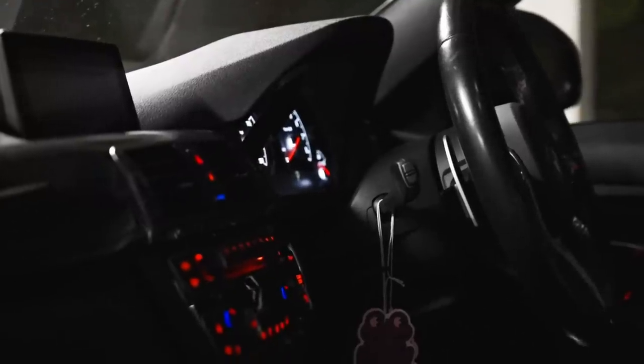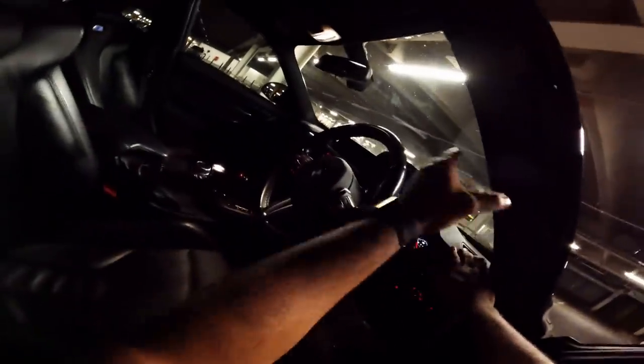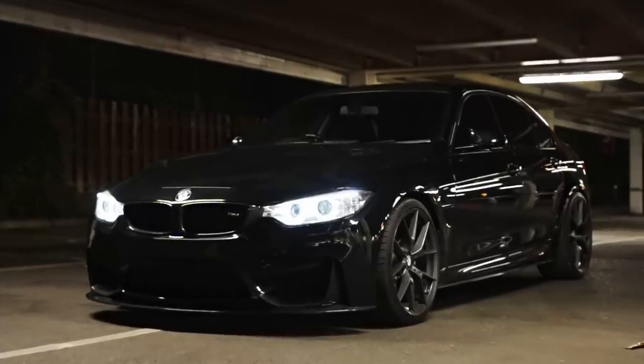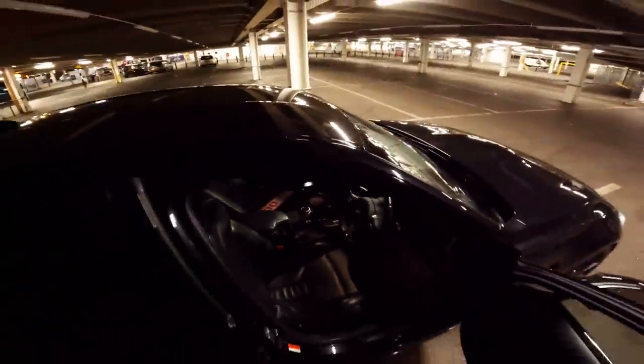We also have an upgraded intake system which sounds amazing — you'll hear it when we go out for a drive. Cabin-wise, we have leather door cards, black leather seats. These are actually heated and they've got electric memory functions. Seven-speed dual-clutch transmission, which has most likely been mapped. We've got carbon fibre here, carbon fibre there. We've got heads-up display, which projects the speedo and map data on the windscreen. Obviously we've got the iDrive and the typical Bluetooth, electric windows — all the creature comforts you could ever need for a nice daily driver. So guys, let's jump out in the car and see what she's like.